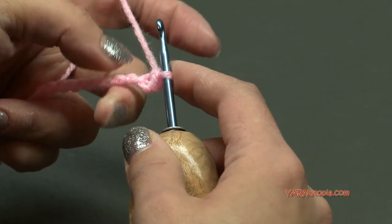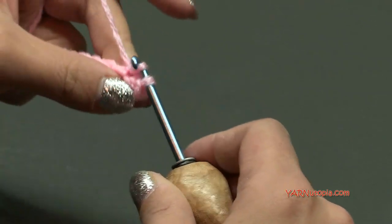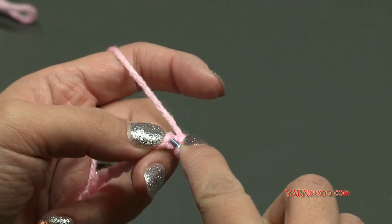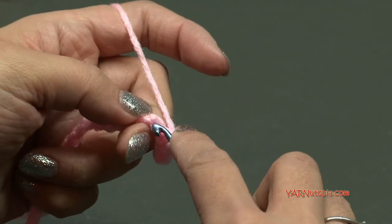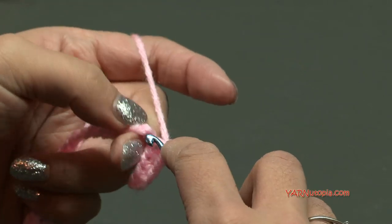We're just single crocheting across. Go into the next chain, yarn over pull through, and yarn over and pull through two. Again, next chain — go into the chain, yarn over pull through, yarn over pull through two. I'll do that all the way across and once we finish row one we will be changing colors next.